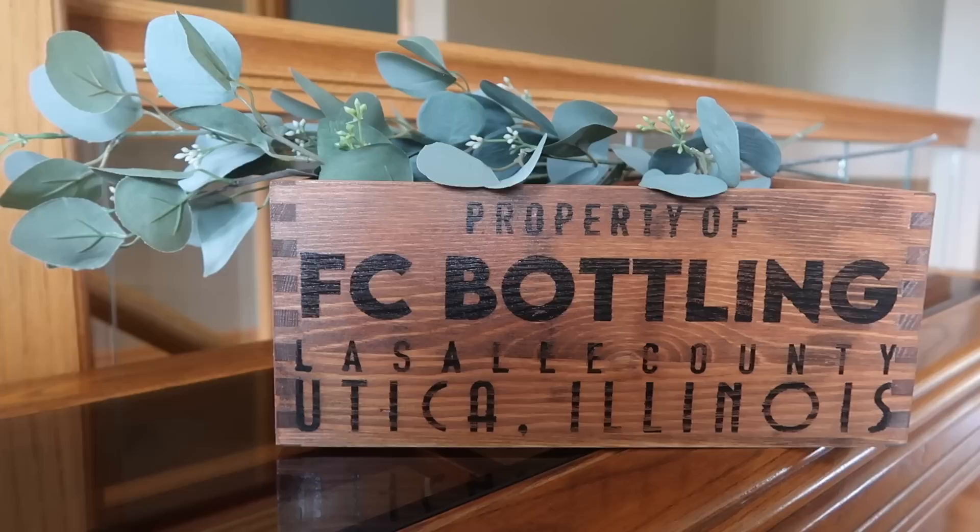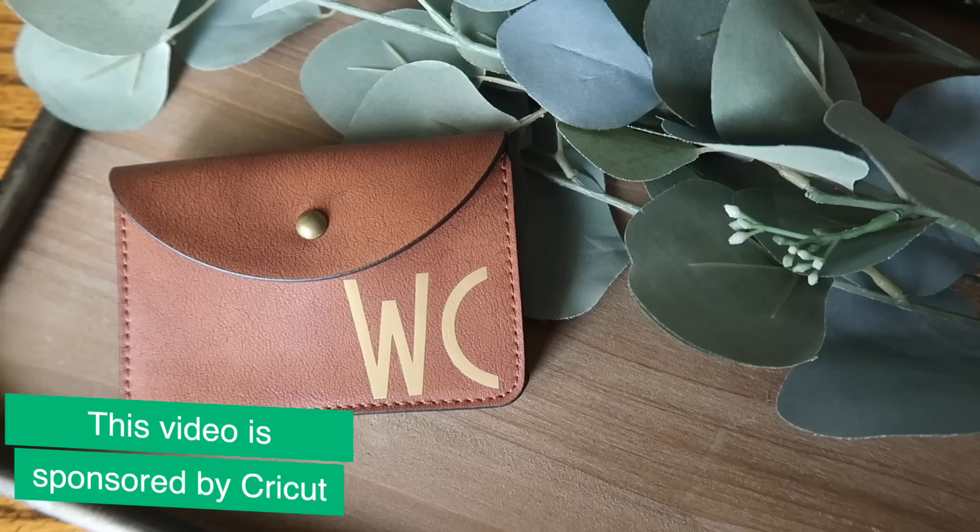I love finding awesome and affordable items, customizing them with my Cricut, and making them even better. Today's video I am super excited for because I have got eight new Cricut projects for you. The best part is that all these blanks are $10 and under and the projects are quick and easy and will take you under 30 minutes.